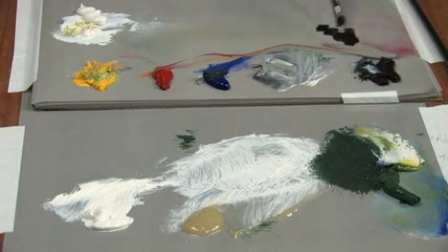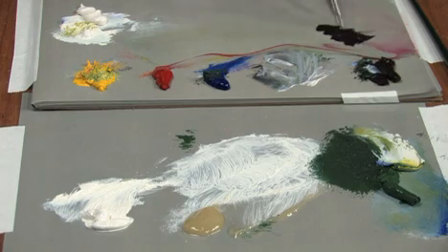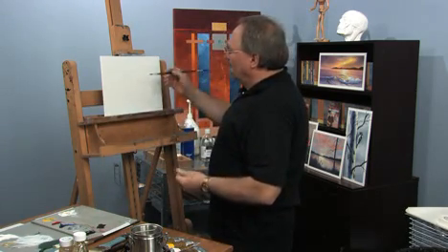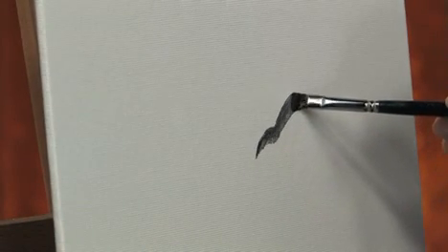I'm going to use some Van Dyke Brown. Now rocks are not always brown — I'm going to use this just because it's a dark tone. This canvas does have a thin white base coat on it, which will kind of ease the application of the next paint that I put on. But basically you want to start with a rock shape that you like, something that's believable.